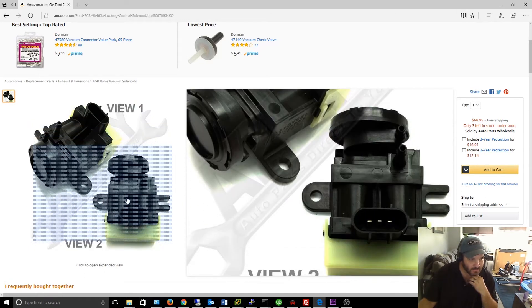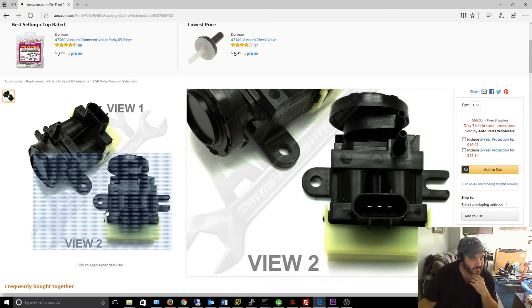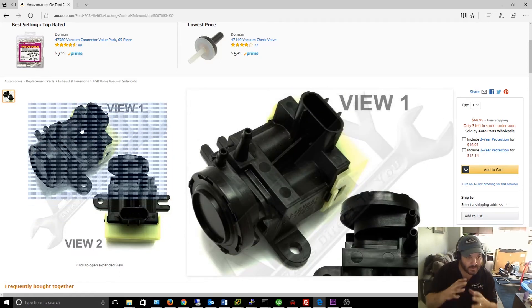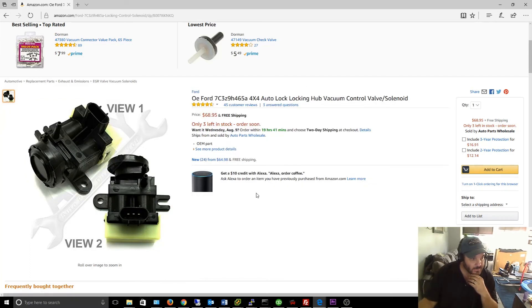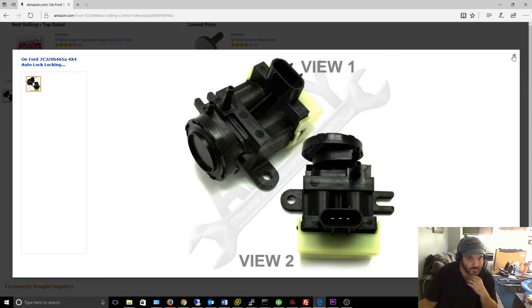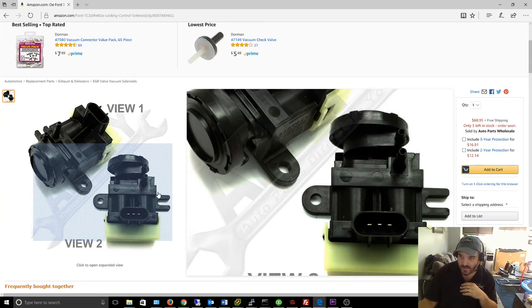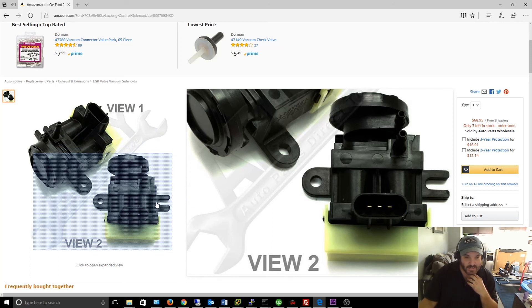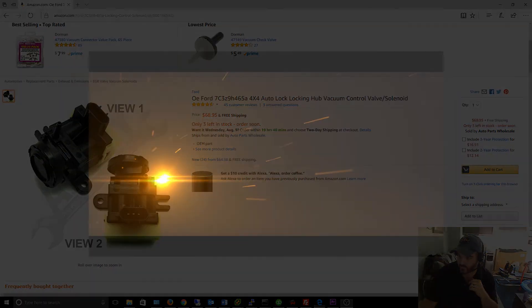I guess I could always try to take it apart and see if it's frozen or locked up or whatever. There's some sort of solenoid or switch in here that's electrically actuated and allows vacuum to pass through. It's kind of cool because there's a removable top cover, so I might take that off and troubleshoot. If I don't figure it out from this video, I'll order a new part, put it on, and test it. I'll probably also replace the rubber hoses down there anyway since a few are cracked and old. Alright, that's the end of this video — thanks for watching.